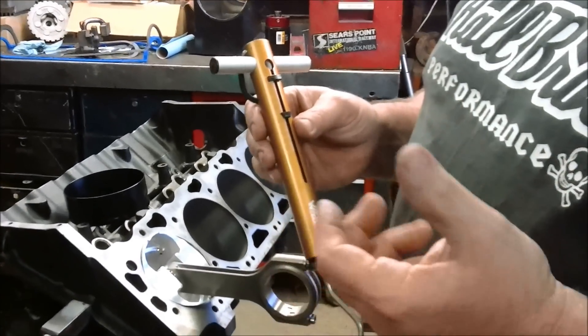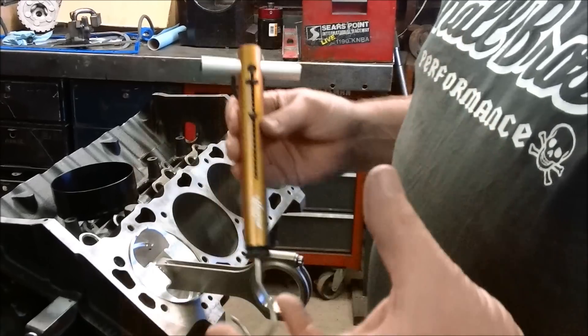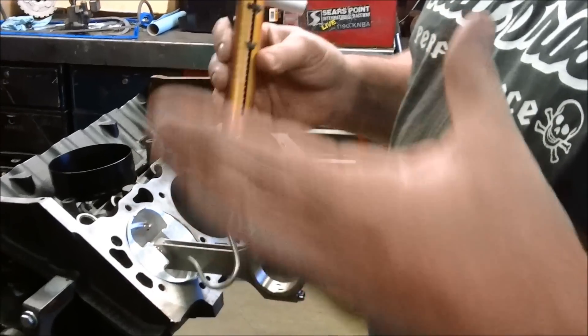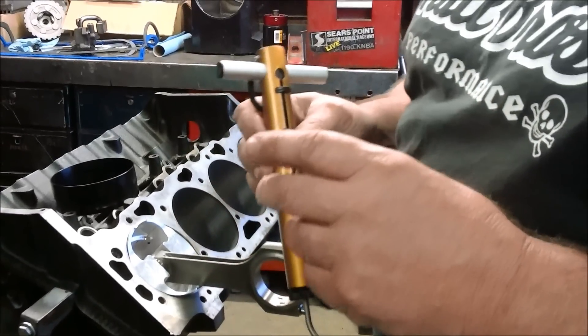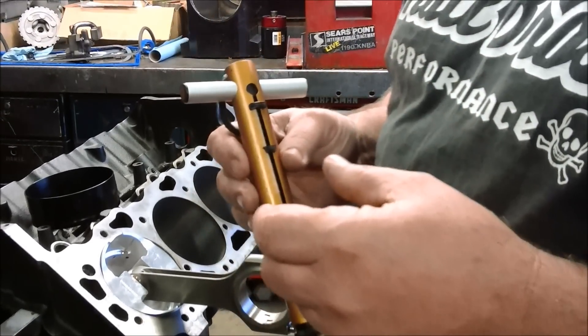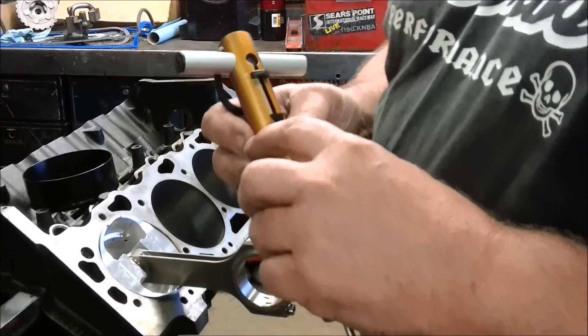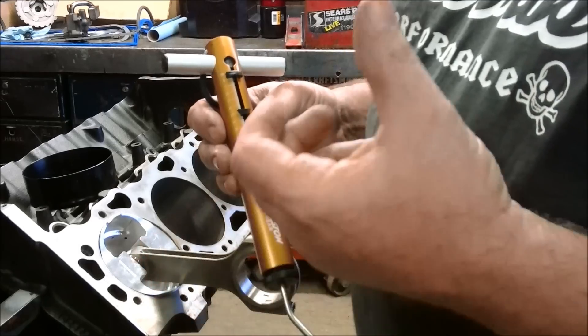It will actually tell you how much tension you have in those oil control rings. A good tension to have would be 20 to 40 pounds for, say, a 4-inch bore motor. The smaller the bore, the less tension you can have. The bigger the bore, the more tension you can have. Now, if you're into racing, you want very low tension rings — you're going to go down a lot further than that, depending on what kind of motor you're building. But I wouldn't go below 20 pounds on a street engine with a 4-inch bore.